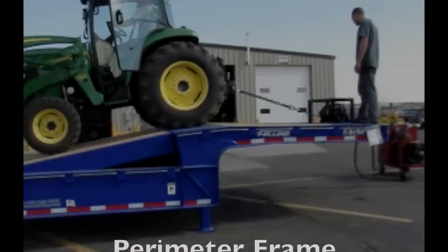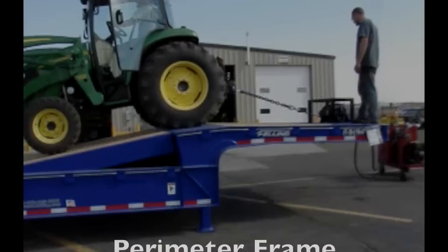For more information on the Felling perimeter frame hydraulic tail trailer, call 1-800-245-2809, or visit us online at www.felling.com.